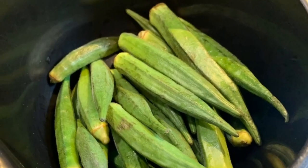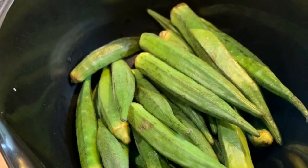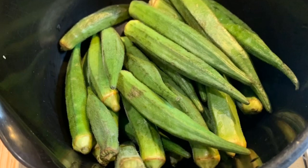But when you think about slicing and chopping okra, you just say 'aha, no, I beg' — the stress is too much. But I'm here to save you that stress and show you the easiest way to do it.